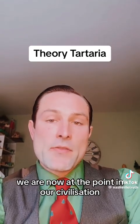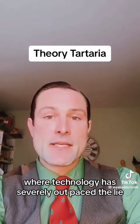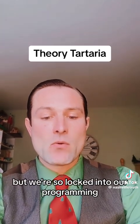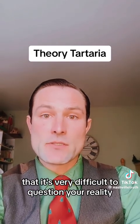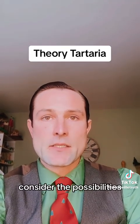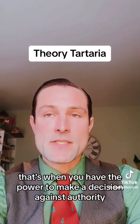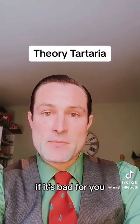We are now at the point in our civilization where technology has severely outpaced the lie, so it's very easy to figure out that the earth is flat. But we're so locked into our programming that it's very difficult to question your reality. Once people do question the reality and consider the possibilities, they can open their mind and start activating their consciousness — that's when you have the power to make a decision against authority if it's bad for you.